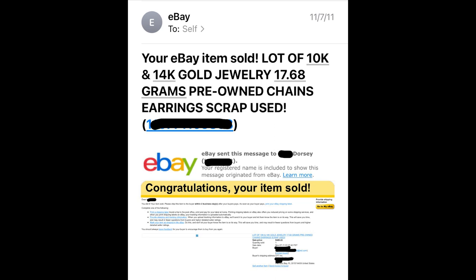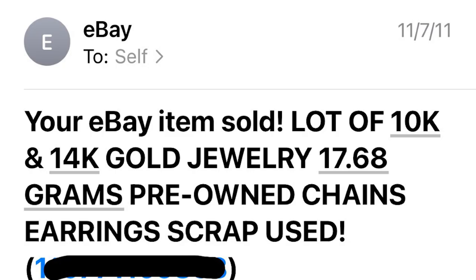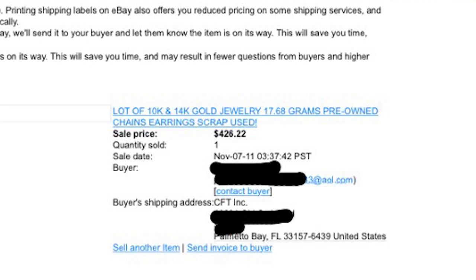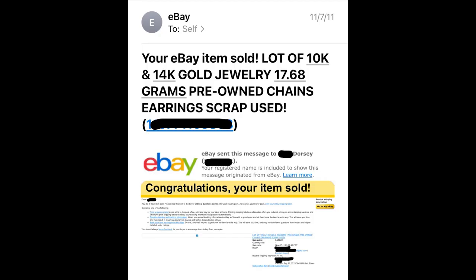I'll leave you with actual emails I still have from 2011 when I listed some scrap gold on eBay. I checked the gold price history and the price was apparently $1,795 an ounce back then — I made over $400 getting rid of gold I didn't want. The good thing about gold jewelry is that if you ever go broke, you have the security of knowing that someone will always be willing to buy gold no matter what. If this was helpful, hit the like button and subscribe to the channel for more jewelry videos.